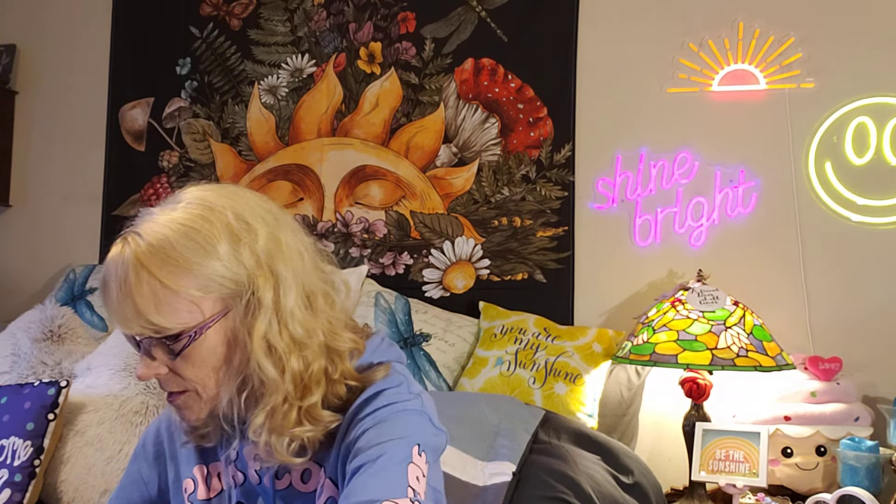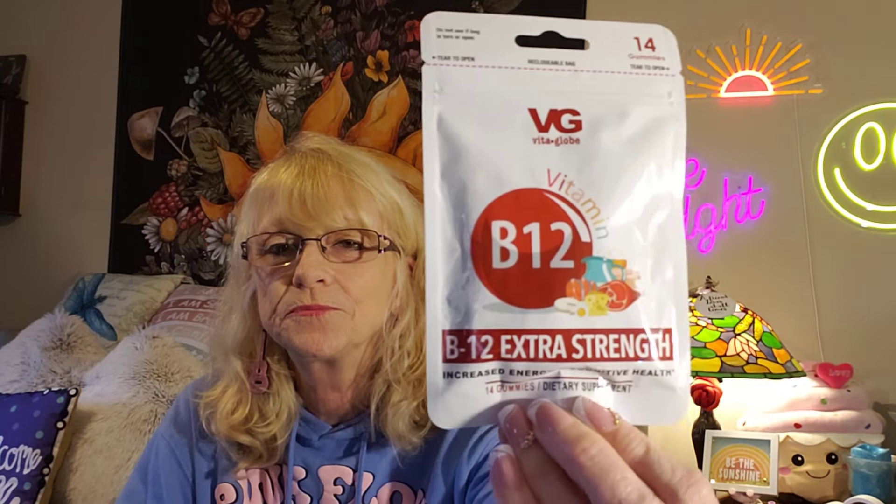I was so excited when I found these at the Dollar Tree for $1.25 each. You've got B12 Extra Strength — increased energy and cognitive health, 14 gummies dietary supplement. Then they've got the Turmeric with Ginger and Black Pepper Gummies — powerful antioxidant, 14 gummies.